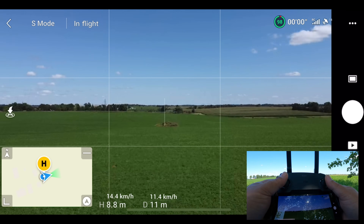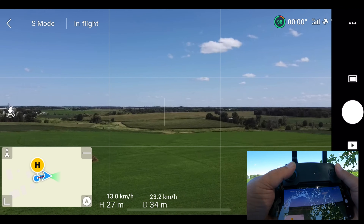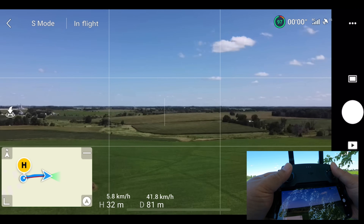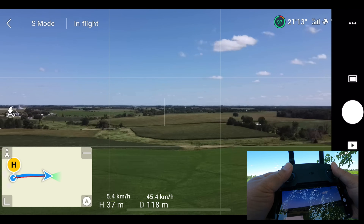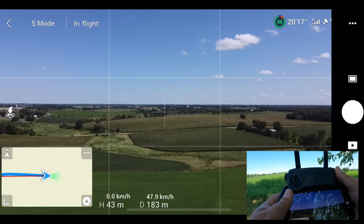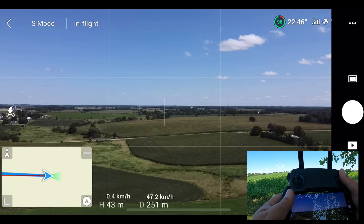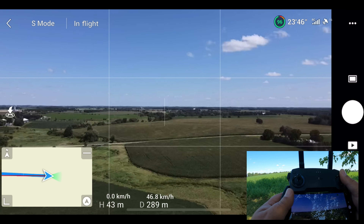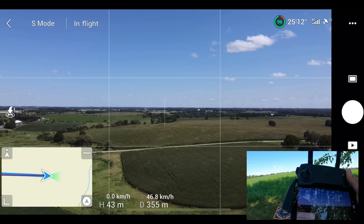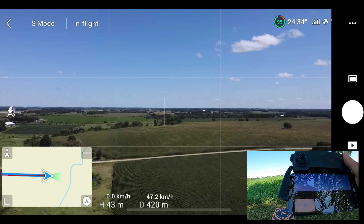I'm going to go up — not too terribly high to start — and head in this direction away from people. We've started at about maybe 40 meters. There we go, 42, 43 — that should be good. I'm kind of up on a hill here so we should get a good signal at that height, and we'll raise it if need be. As mentioned, as long as I get about a kilometer to a kilometer and a half with a good FPV feed, I'm happy.